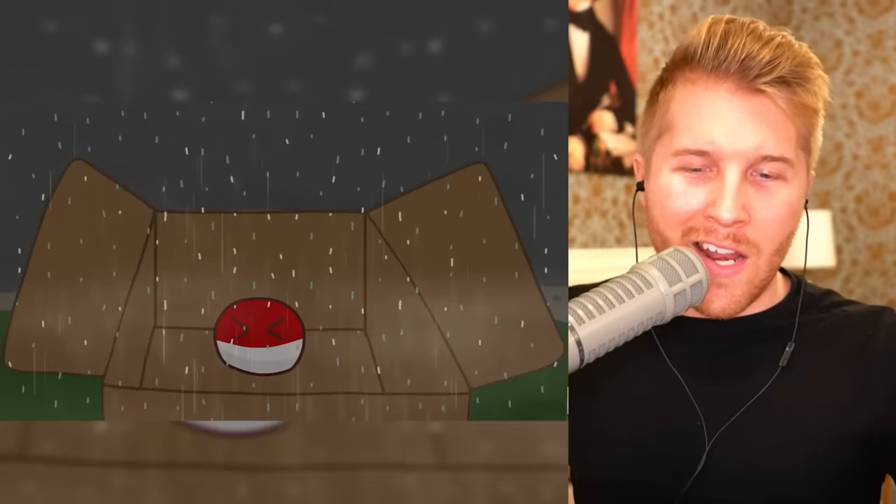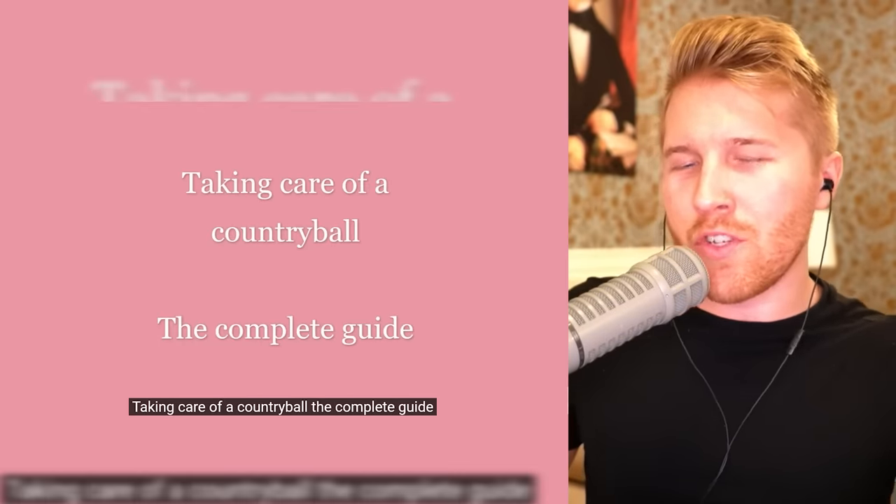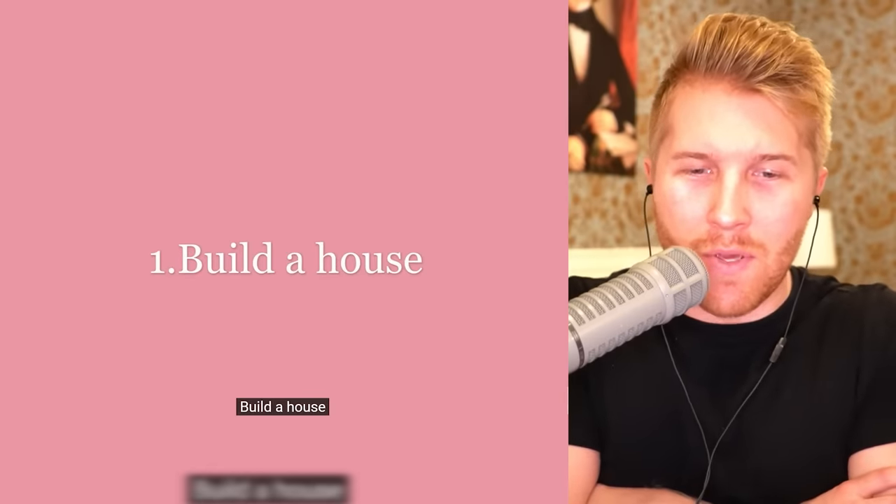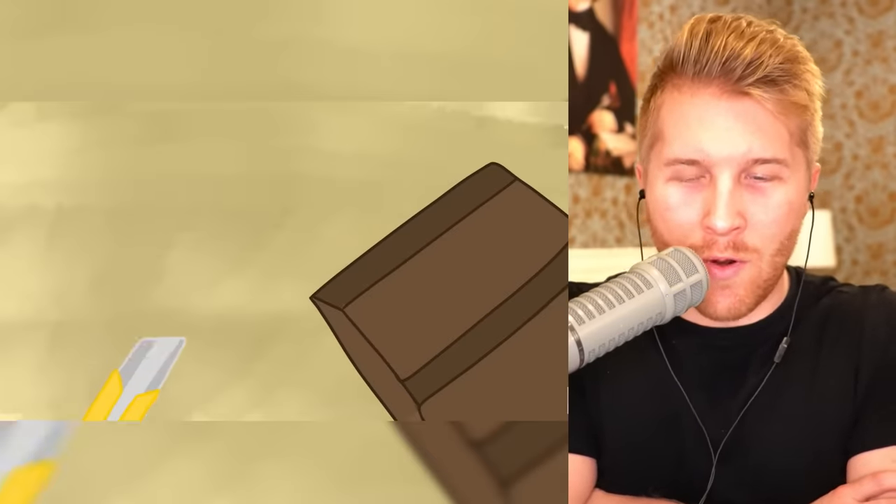Here's a more general guide on how to take care of any country ball, by Pinkbow Animations — please go subscribe. This is the complete guide, so I'm excited to see exactly what it covers. Step one: build a house.